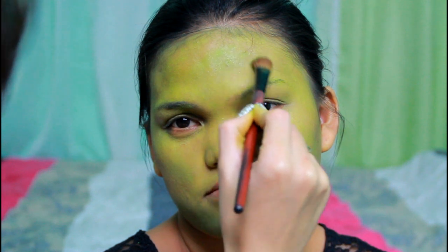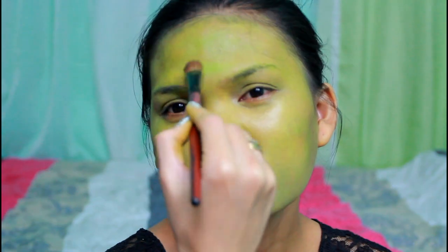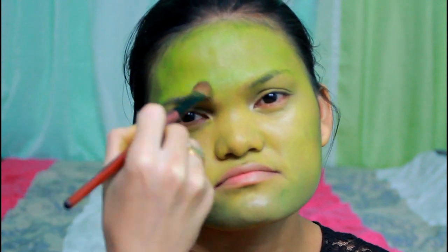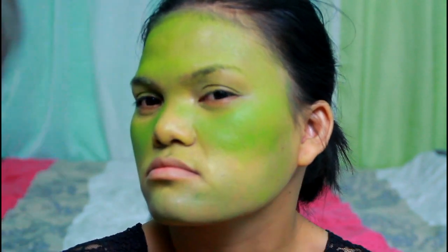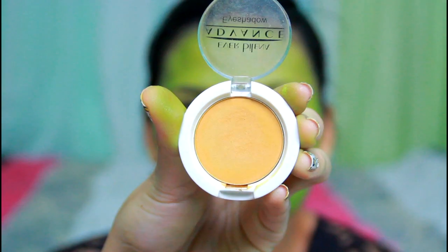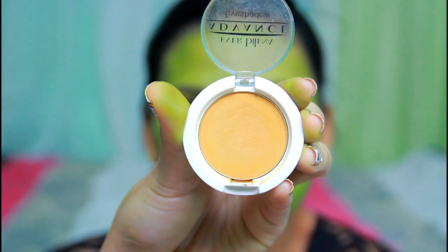Next, use a lime green color and set almost everything but leave some space for the yellow eyeshadow we'll use later. Then use a yellow eyeshadow of your choice.